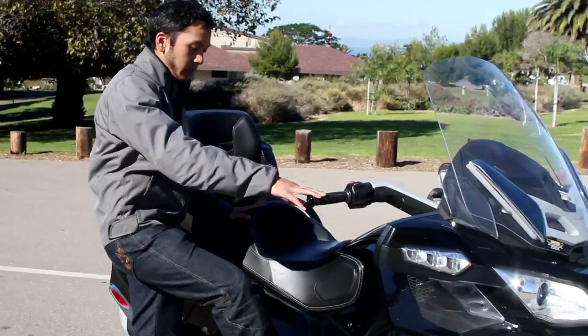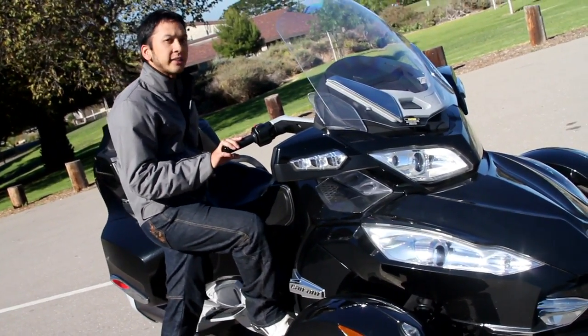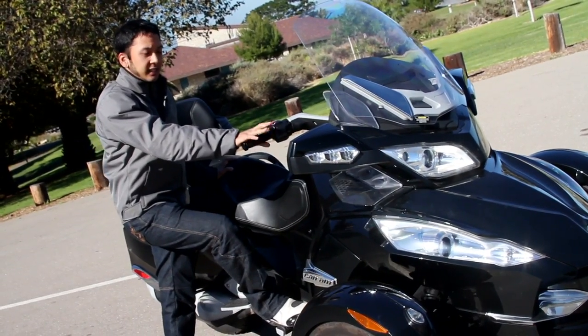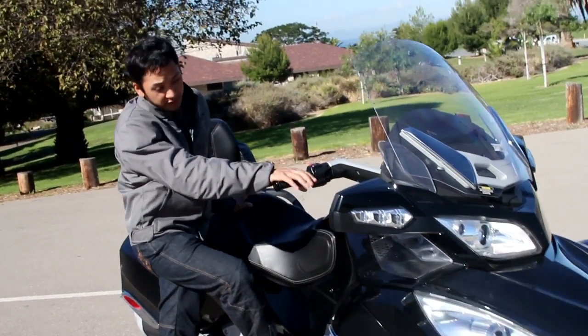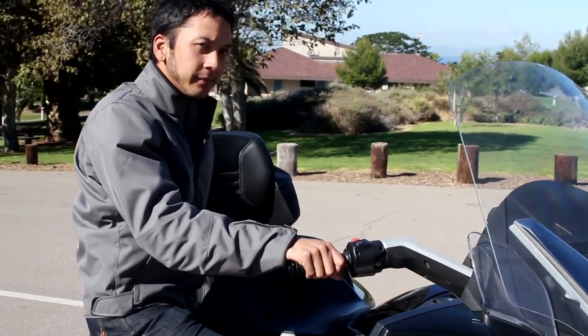With a Spyder, when you want to brake — just like in a car — you use your right foot and press down on the pedal. For motorcycle riders, it takes a lot of adjustment to get used to having no front brake lever here, but over time you adjust.